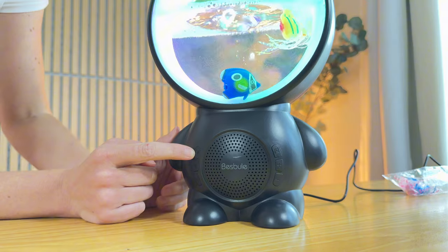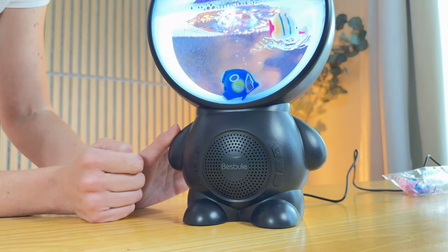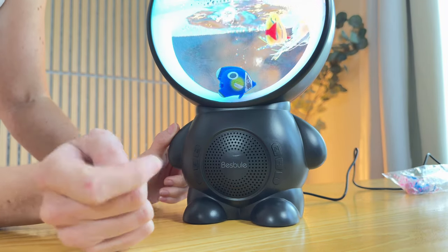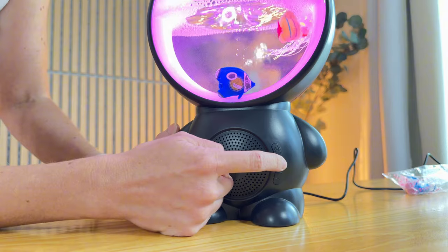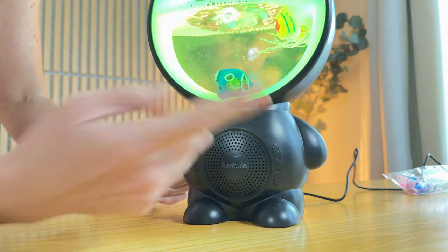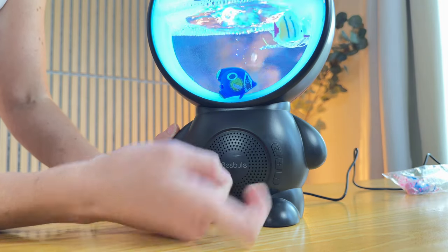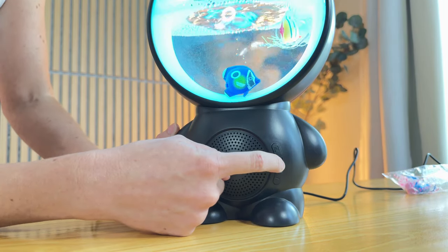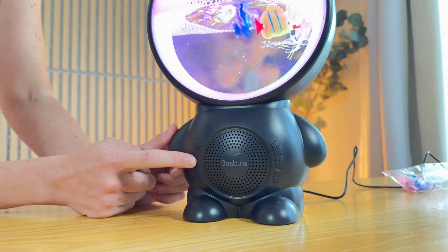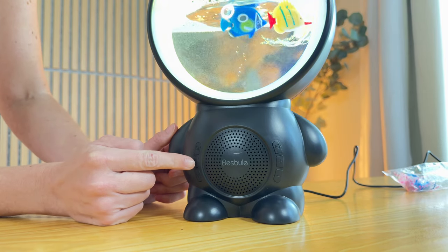This button here starts and stops the music box, and then over here these plus and minus buttons are both the volume and the song choices. If I press the up button with a short press it changes the song that's playing, but I can also press and hold for the volume — turn the volume all the way down, press and hold, then turn it back up again. This is the bubble maker, so turn that off and the bubbles stop and the white noise stops too.